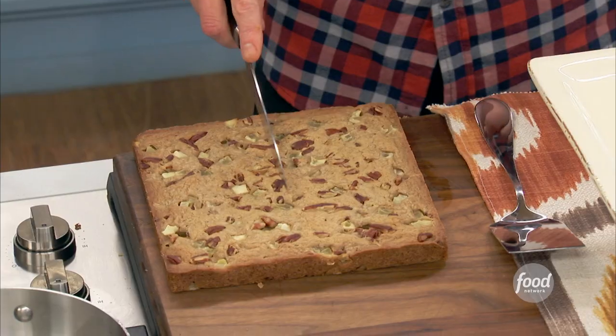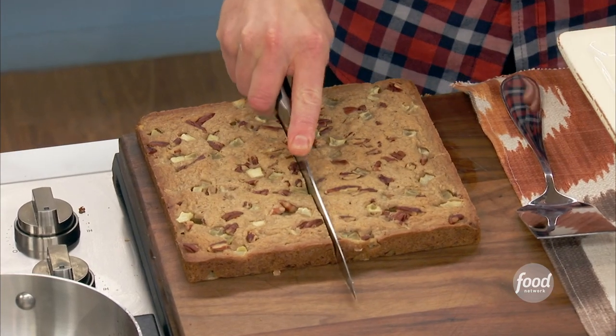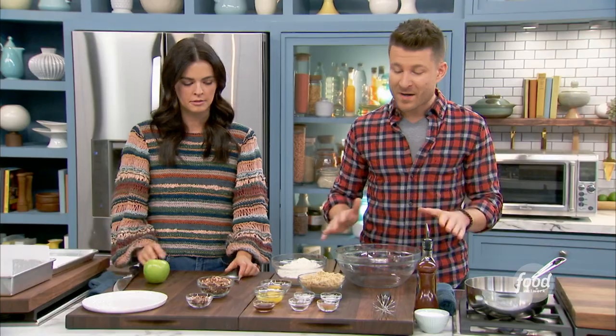Apple brown butter blondies — baby, that's everything I love! Apple brown butter blondies are serious business in my house. My mom loves blondies, my grandma loves them. I can't visit my grandma without making blondies. So, apple brown butter blondies.